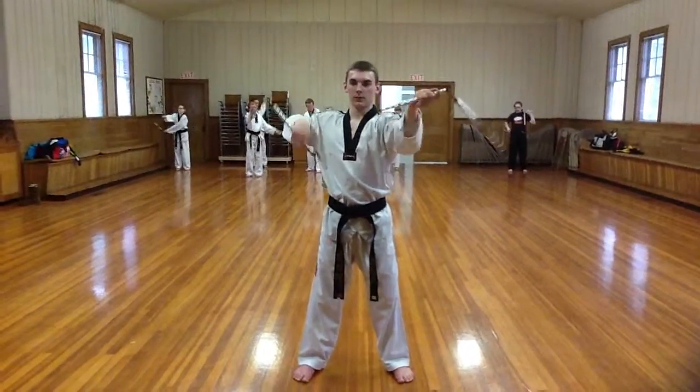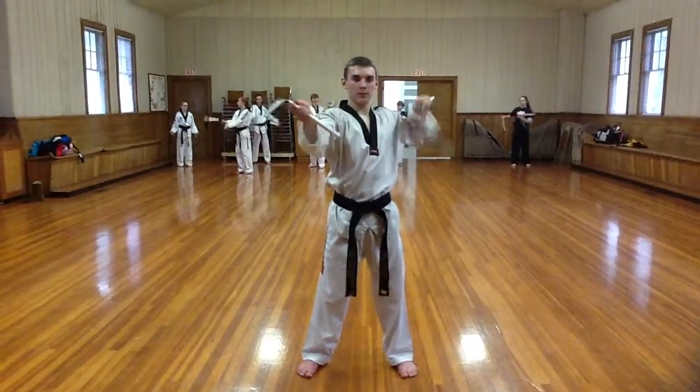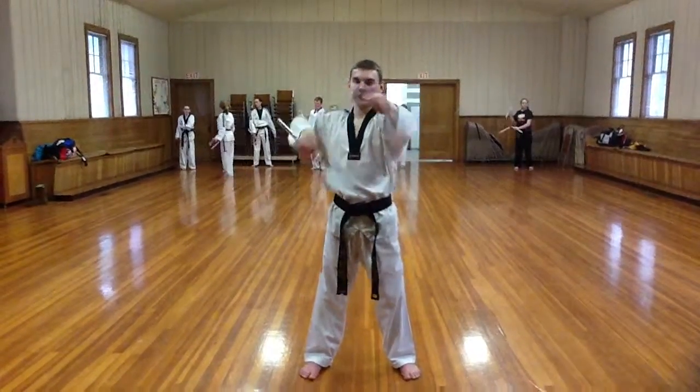He's going to be pumping his right arm, and then he switches, pumps his left arm while he outward figure eights on the other one.